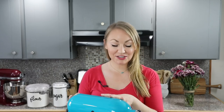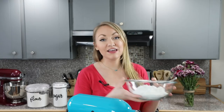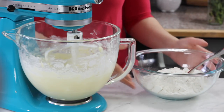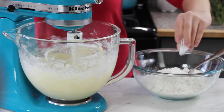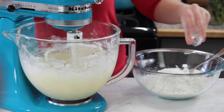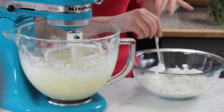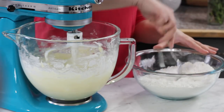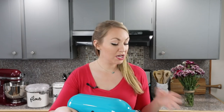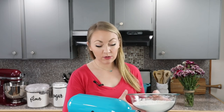This batter is looking pretty good, so now you are going to need a separate bowl with three cups of all-purpose flour. Add a teaspoon of cornstarch, three-fourths teaspoon of baking powder, and three-fourths teaspoon of salt, and just stir everything together until completely combined. Then turn your mixer to low speed and gradually add this flour mixture until everything is completely combined.